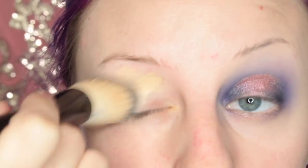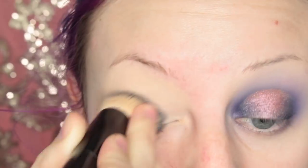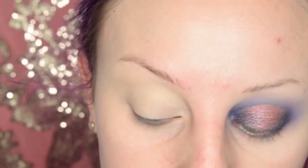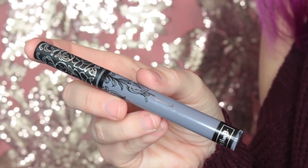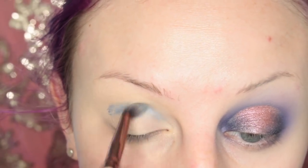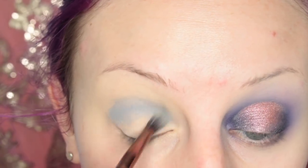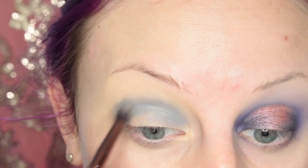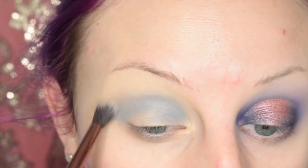I was starting off with a completely bare eye. For primer, I'm just using my Maybelline Fit Me Concealer and spreading that on my lid. I'm not setting that with shadow or anything because I'm going right in with the Kat Von D Dagger Liquid Lipstick. And I'm using some Luxie Beauty blending brushes for this.